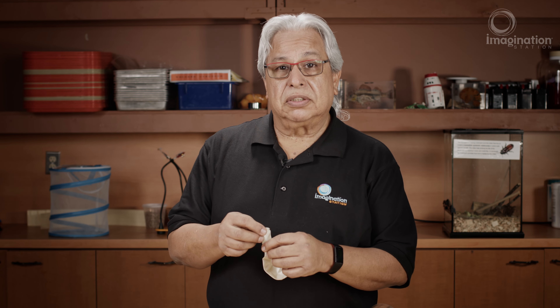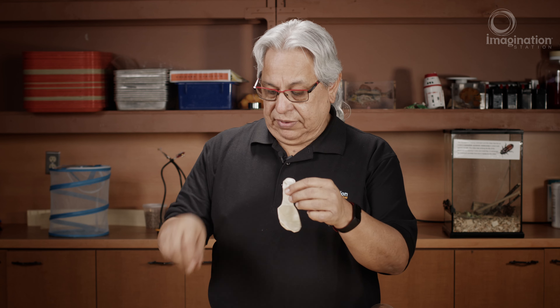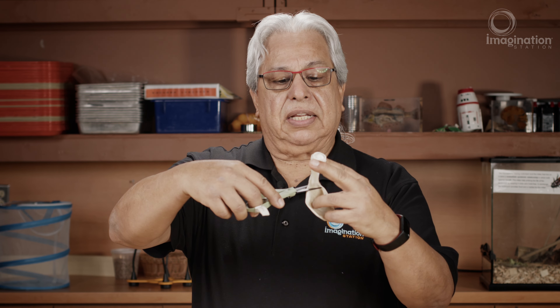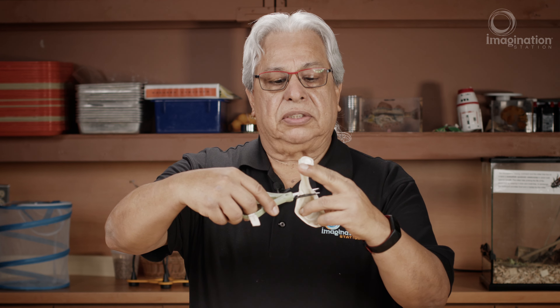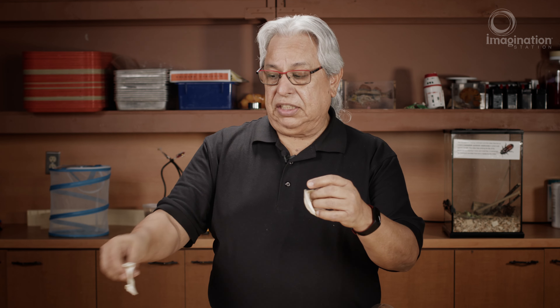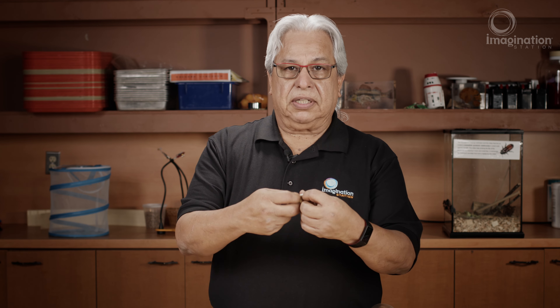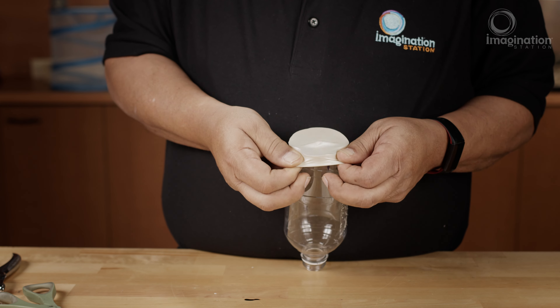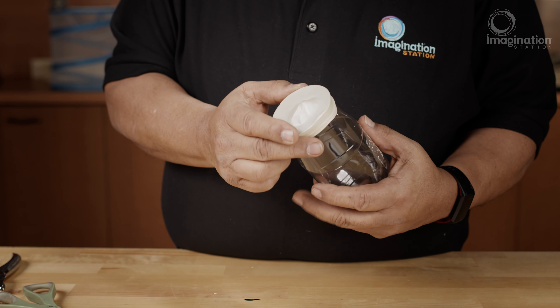First, take the balloon and cut it just below the neck of the balloon, straight across. You can discard that part, and this part here is what we're going to stretch over the bottom of the bottle. Now that the membrane has been stretched over the top,